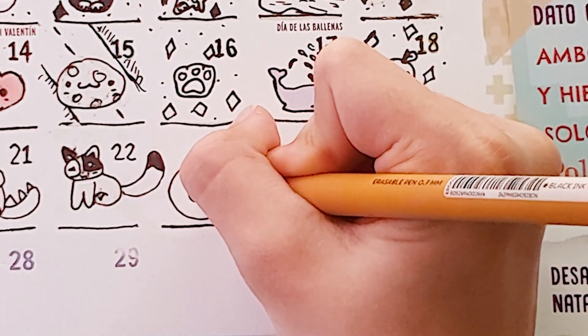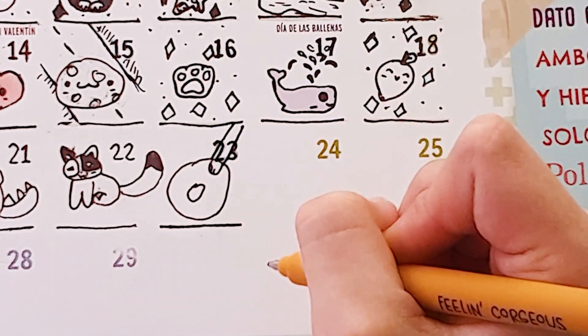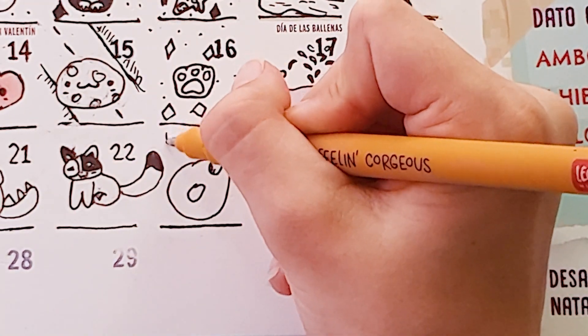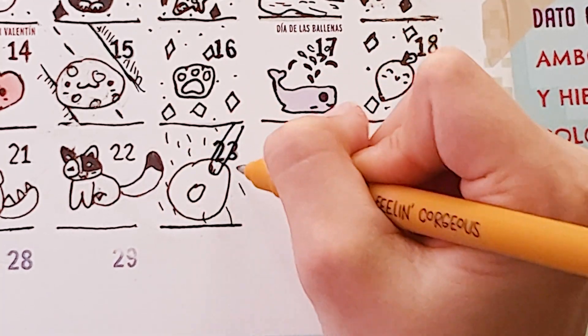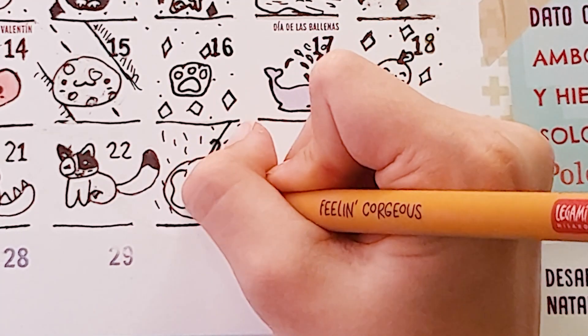Now we are going to draw like this. I see fire to the rain — so inspiration. We are going to add rain, and here we have to add our glaze.